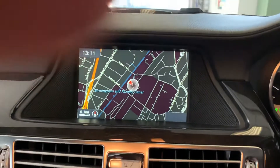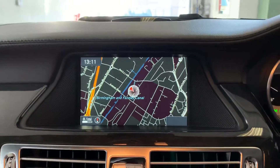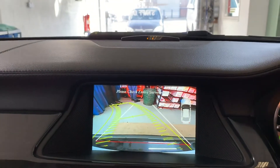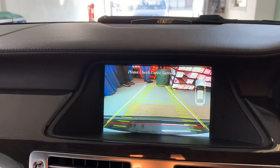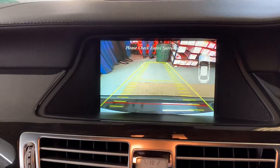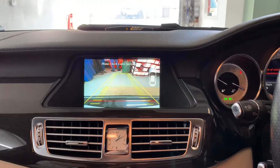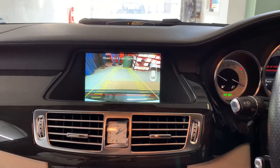There's the existing screen. There's the reverse image — you also get the moving grid lines and the parking sensor overlay. And that's the reverse camera on a Mercedes CLS. Thanks for watching.